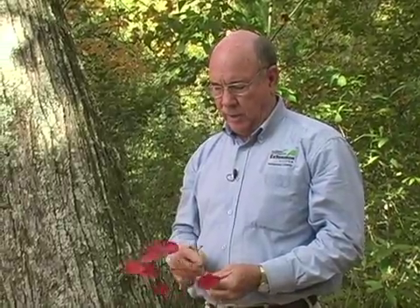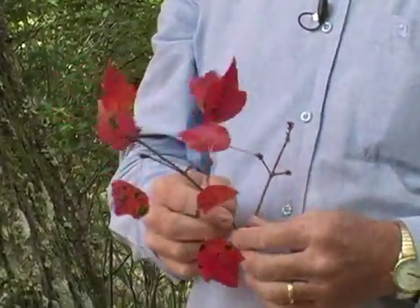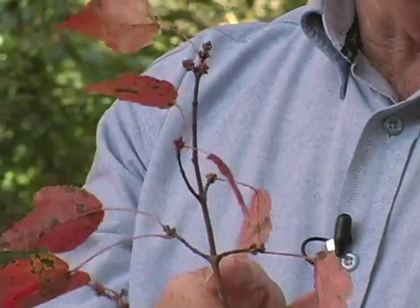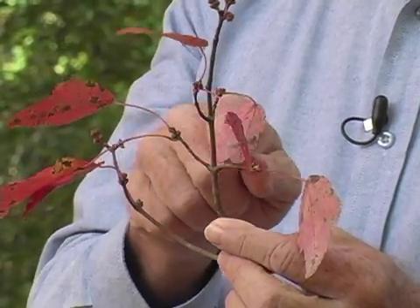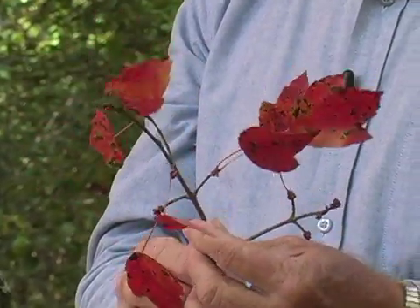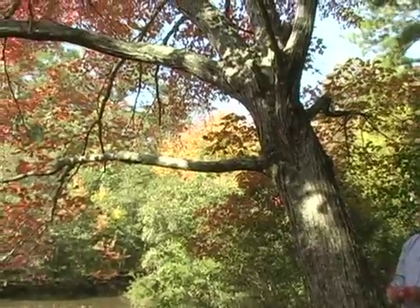The next species we'd like to talk about has opposite leaf arrangement. We said that the sweet gum was alternate, but this one is opposite. If you look at the leaves and the twigs coming off of the limb here, they are opposite in their leaf arrangement — that means they're straight across from each other, not alternating from side to side. This particular species is a red maple, and as we look at the tree in the fall, you might not have to wonder how it gets its name.